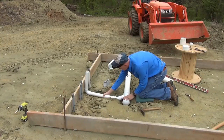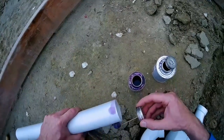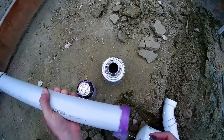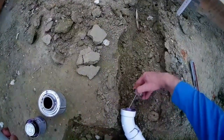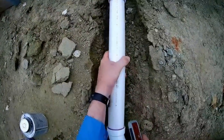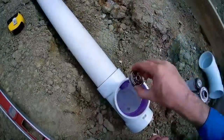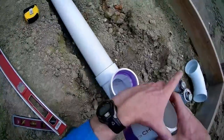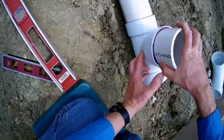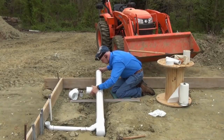Back at the job site I do a dry fit before gluing the pipe together, starting with the wet vent, then the toilet line, and then the section that exits the slab. A clean-out will be just outside the slab.